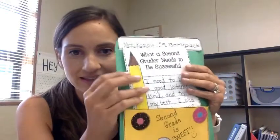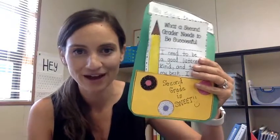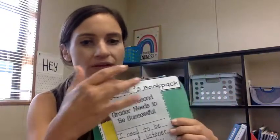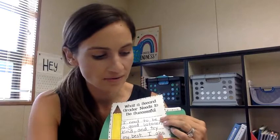Inside is going to go our writing — this is in the pocket of our backpack: what a second grader needs to be successful. Ella is going to tell you what she thinks a second grader needs to be successful, and then you're going to write your own sentences. I said I need to be a good listener, kind, and try my best. I also will push myself to read and write for longer times — that's called stamina. That's what I think a second grader needs to be successful.